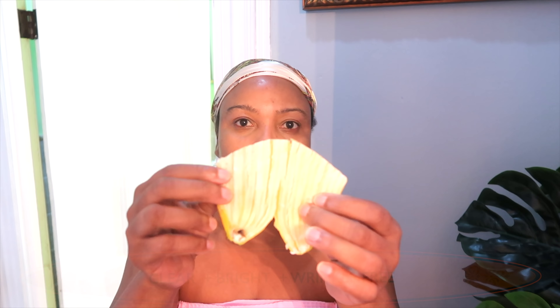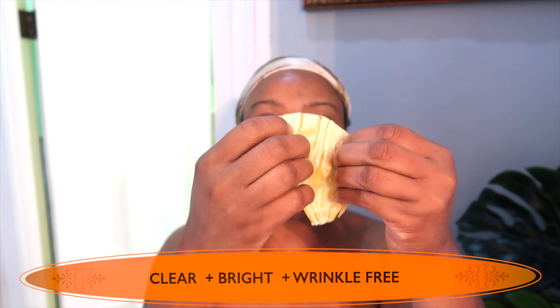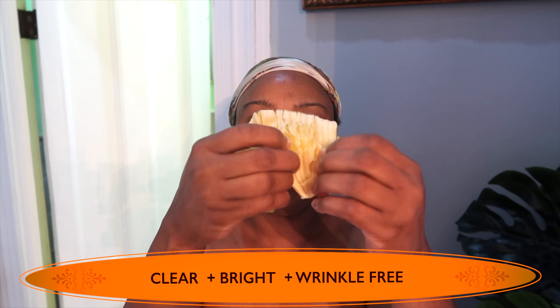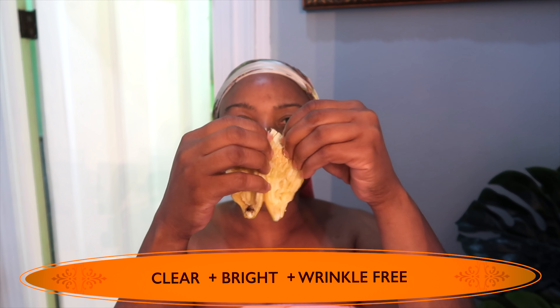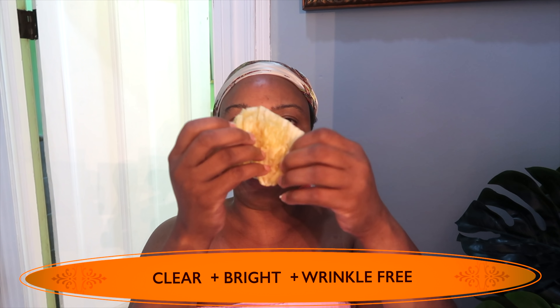Here I'm left with my banana peel. And I like to just take my finger on the banana peel and just kind of scrape it a little without actually removing it. What this does, it helps to brighten the skin. So if you're looking for a quick and easy skin brightener, this is what you use.